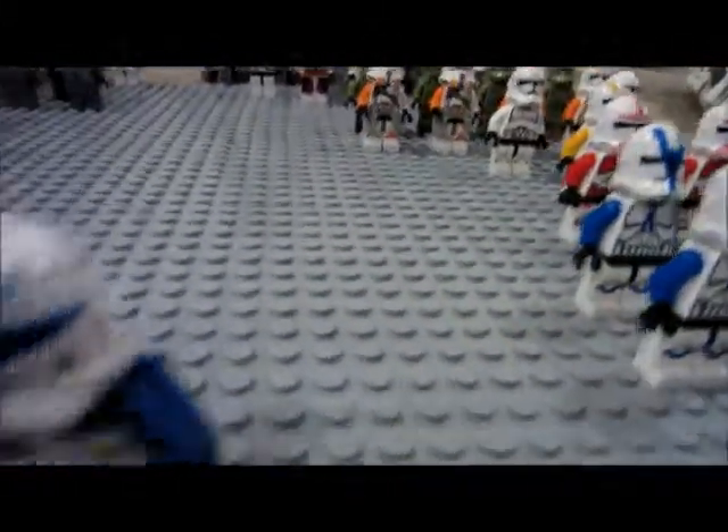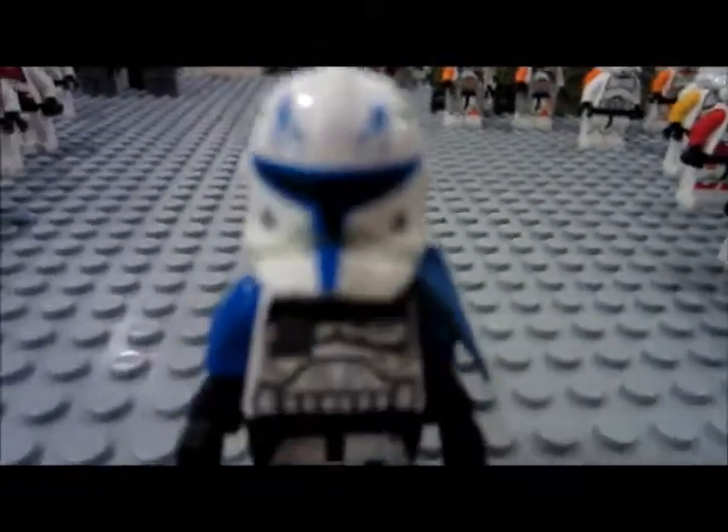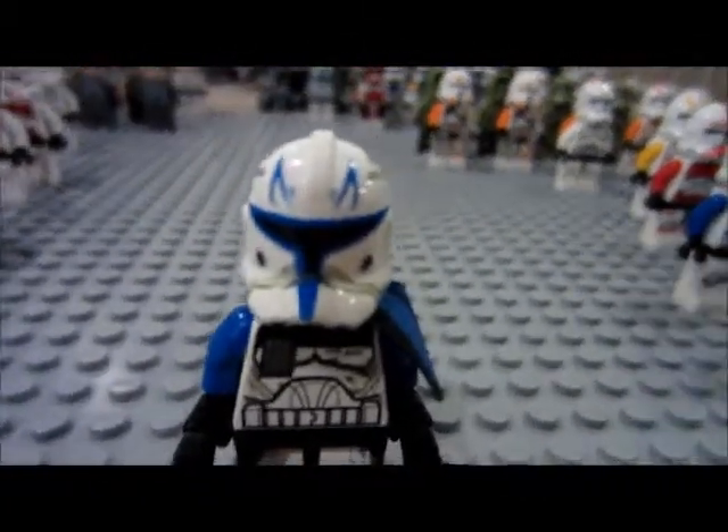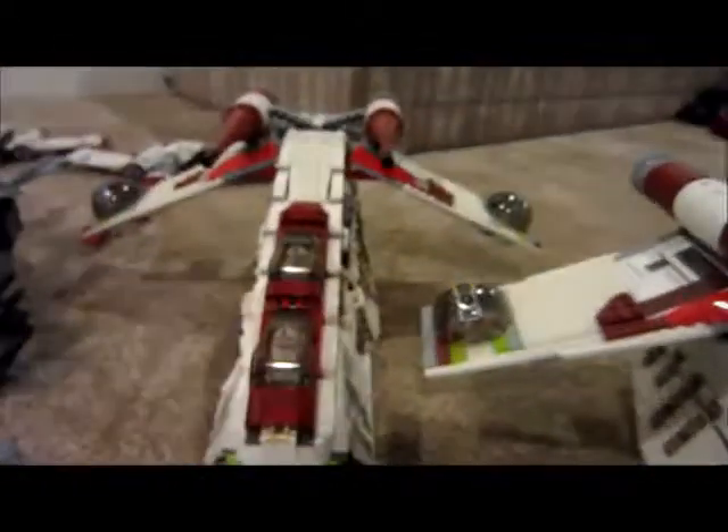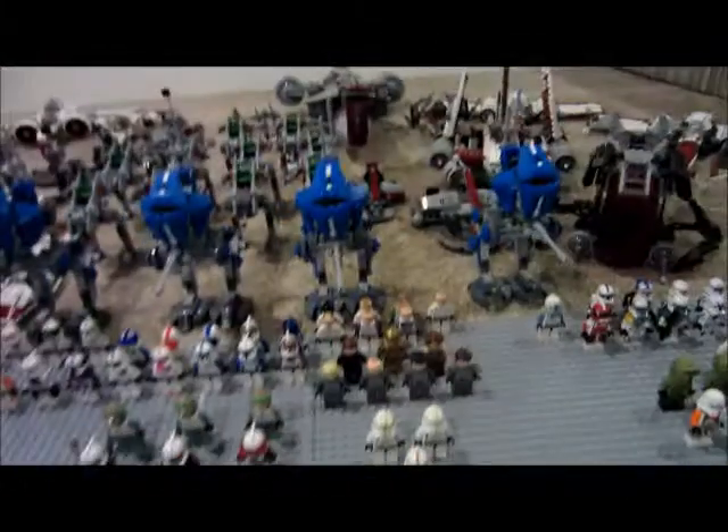And in front we have Captain Rex, Phase II. So that's all the figures — I actually have 158 troopers total, with two more we'll get to later.